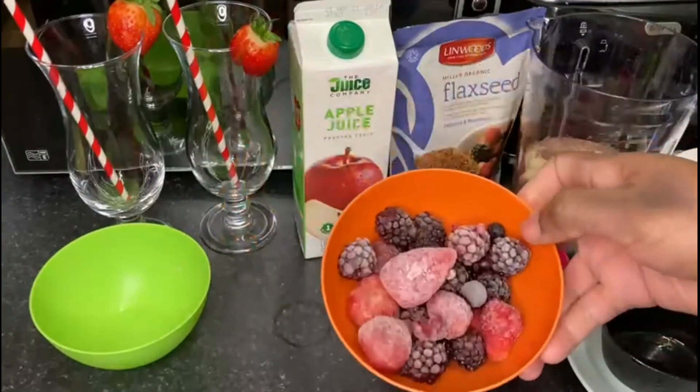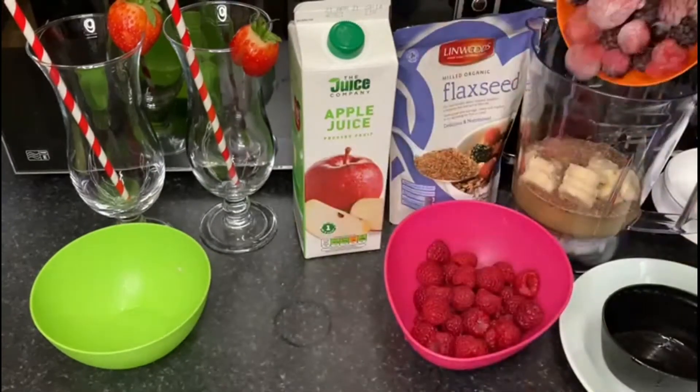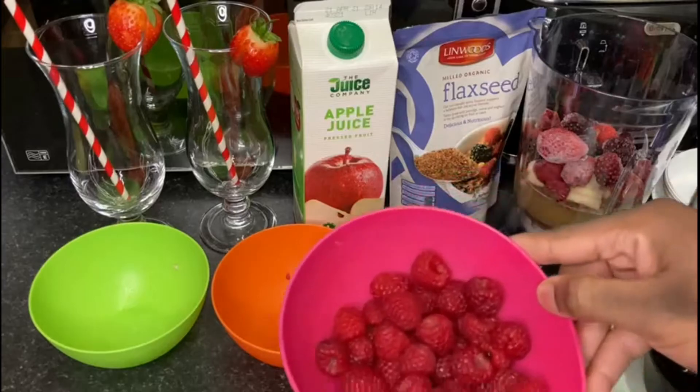We've got our frozen berries here which is strawberries, blackberries, blueberries, and blackcurrants — so I'm gonna add that in. And lastly, some fresh raspberry in there.